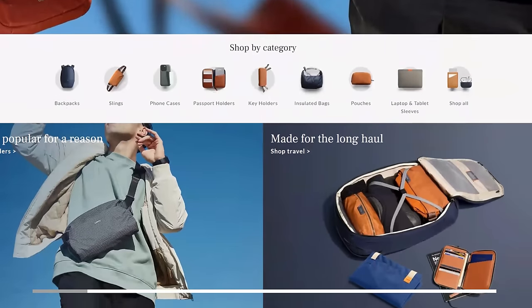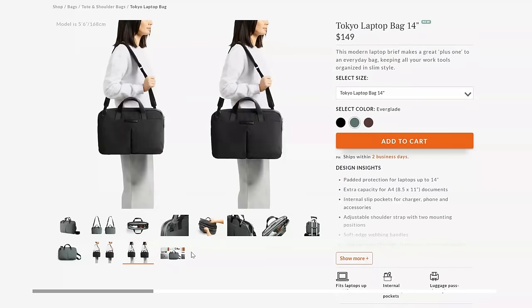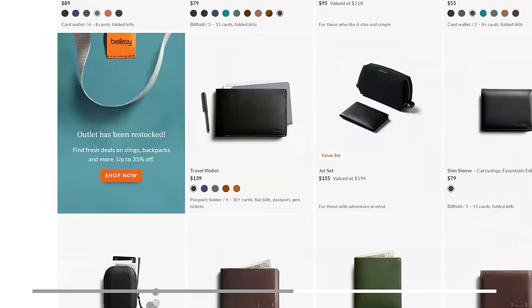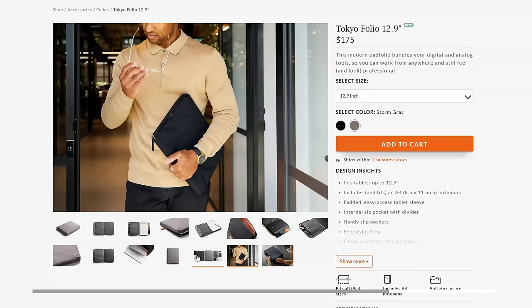Speaking of quality brands, a quick shout out to today's sponsor Bellroy. Bellroy makes fantastic products I've bought personally for years - whether you're looking for bags, wallets, or ways to organize your tech while traveling, they have a great solution. I'm currently using the Bellroy Tokyo laptop messenger bag for travel and will be making a video on that soon. I also carry their nine-liter Venture Sling and use the Tokyo Folio line to carry my iPad mini 6.